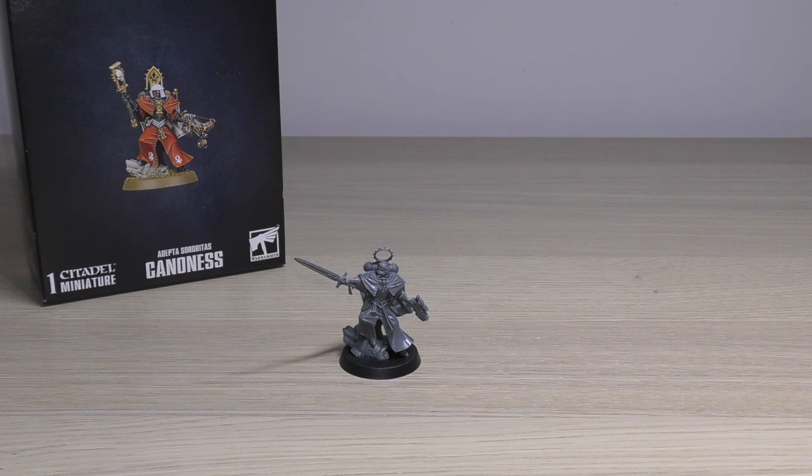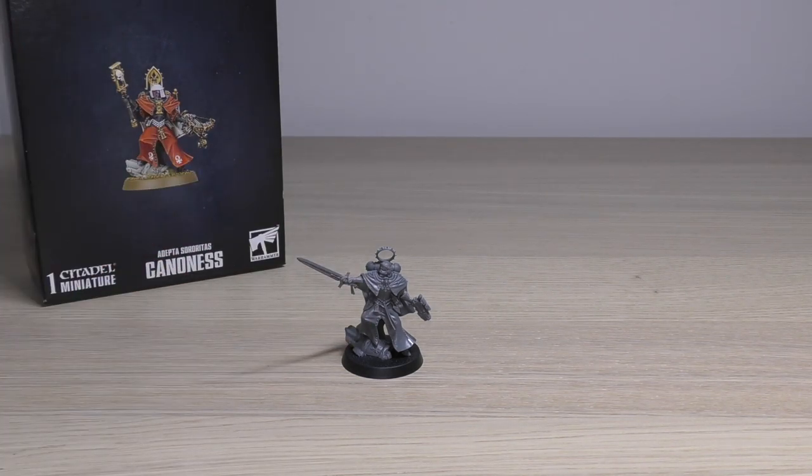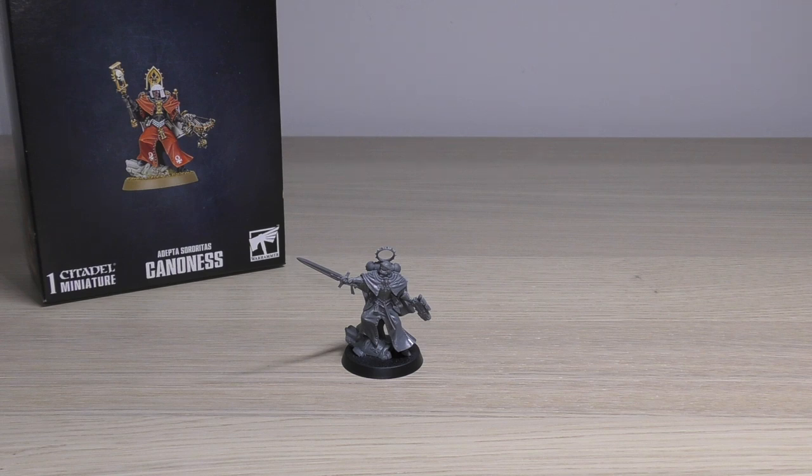The only slight issue is if you do get a second Cannoness — which I would suggest you do — the scenic base means they're going to look a little similar because they'll both be in the same pose standing on that bit of scenery. It would have been nice to have two scenery options in the kit. You could kitbash a pipe from Games Workshop's basing scenery kits. Her right foot just has a little plug, so you could snip that off, find something of similar height, and that's going to change the look of the model significantly.